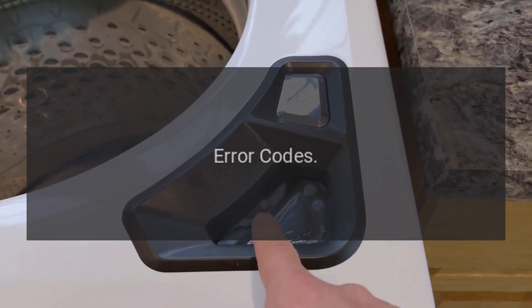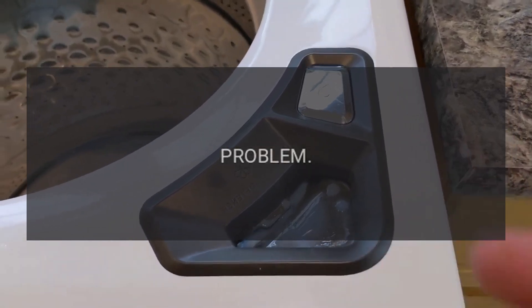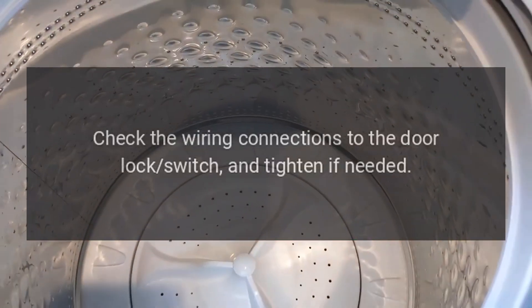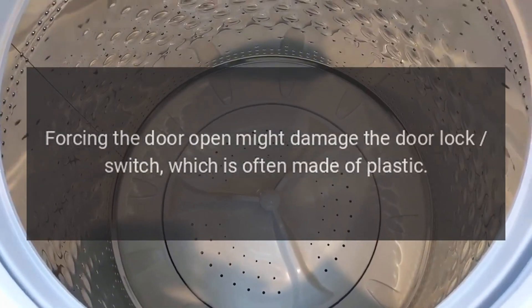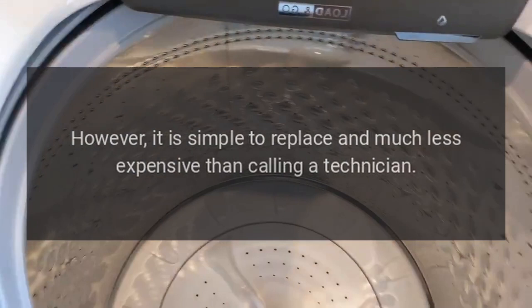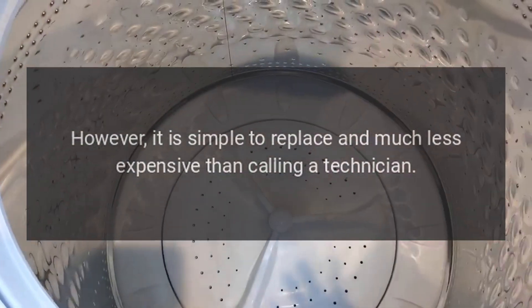Code dL — Door Lock Error. Check the wiring connections to the door lock switch and tighten if needed. Forcing the door open might damage the door lock switch, which is often made of plastic. However, it is simple to replace and much less expensive than calling a technician.